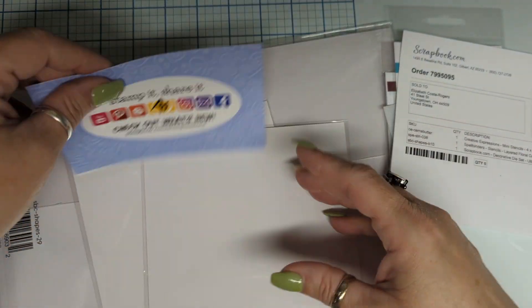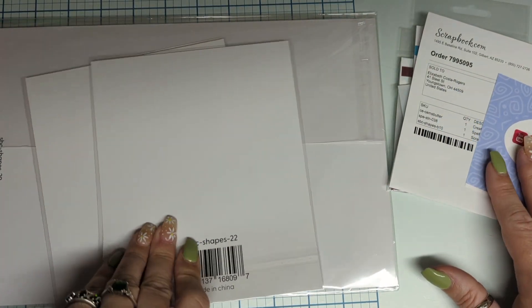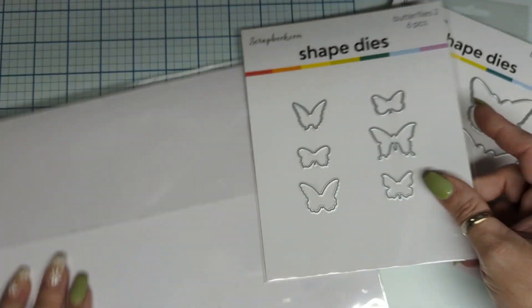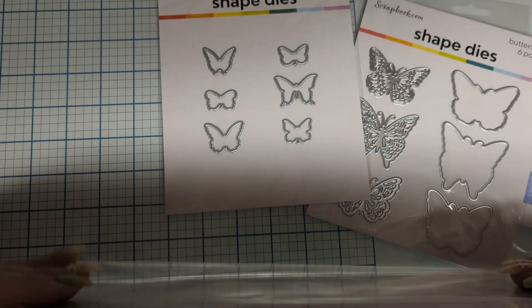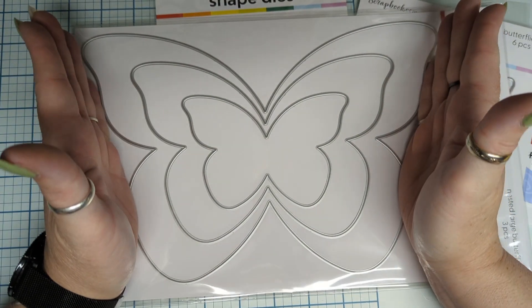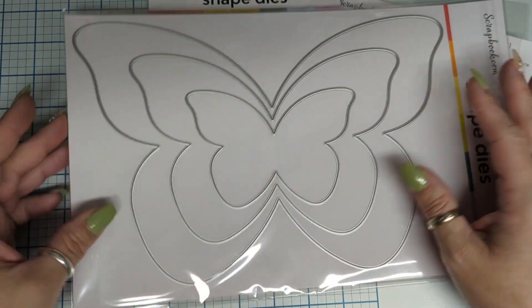And then the sale was on the dies, you guys. You get one, two — look at those. Are you ready? This one — I saw it and I had to get it. Look at that. Oh my goodness!